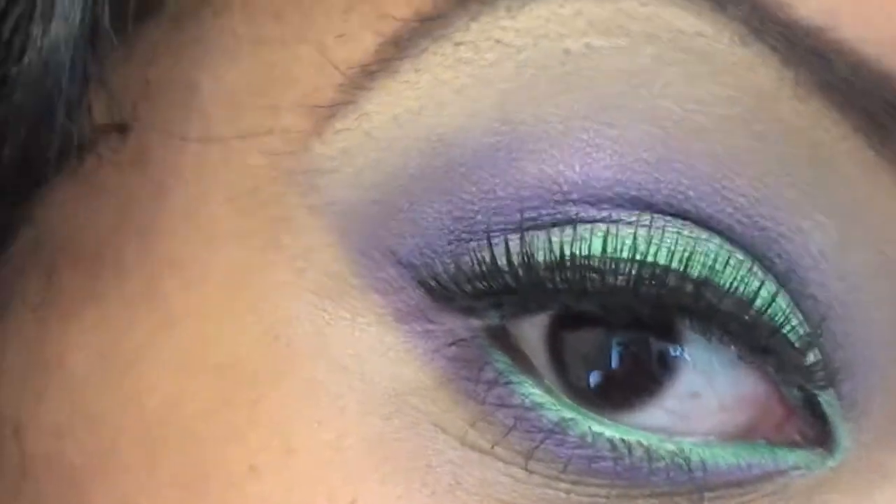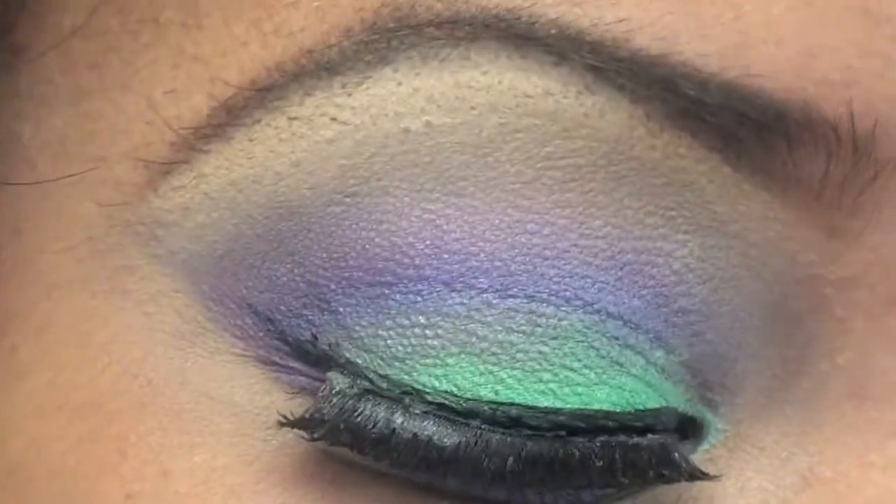Hey guys, it's Morgan from Bonita's Journal and today we are going to do a green and purple look. My hair is a different tutorial so stay tuned for that. I also hope you guys enjoy — stay tuned. Here's our look for today.